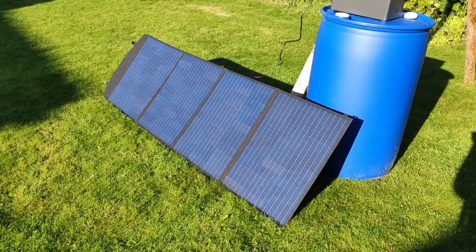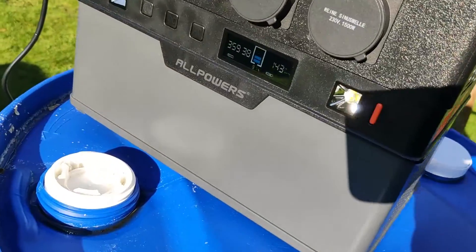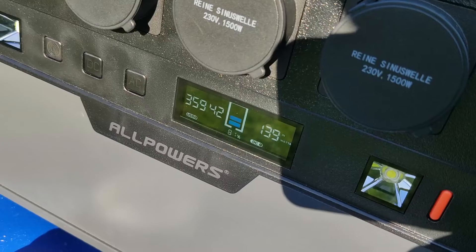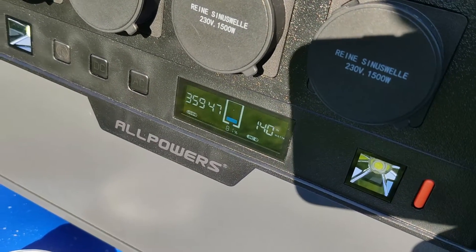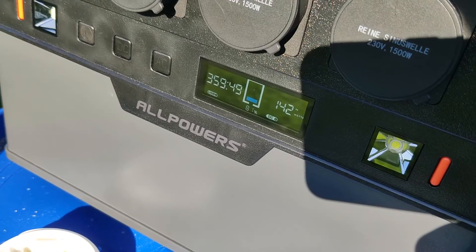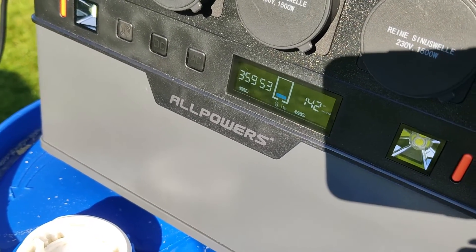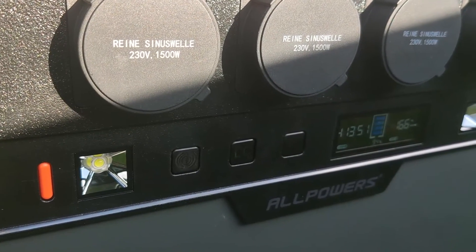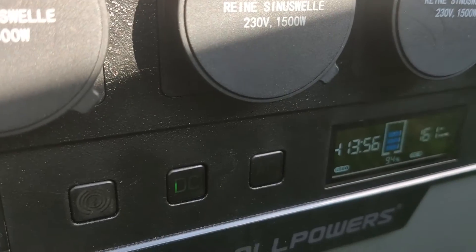Here's my setup — and remember it's the middle of October in Sweden. We're getting around 140 to 142 watts. According to me, that's really good for being October in Sweden, and it's not even the best of days — it's rather cloudy.